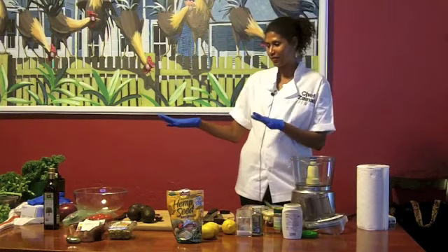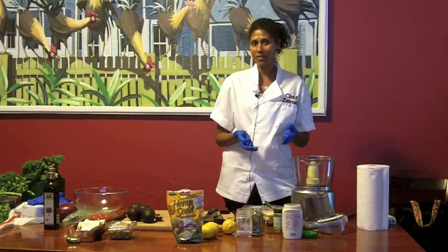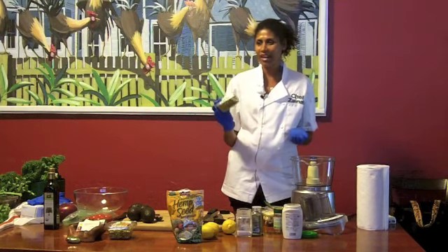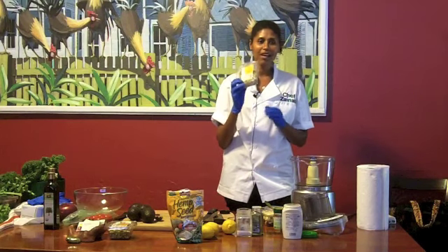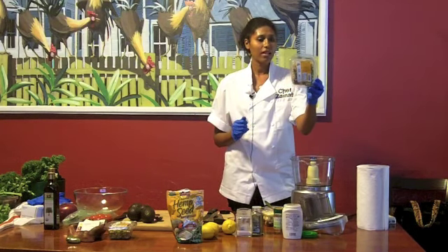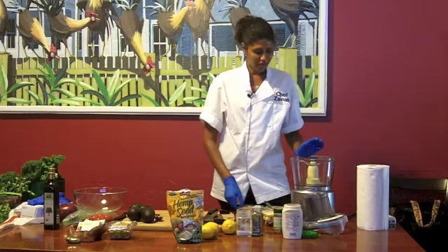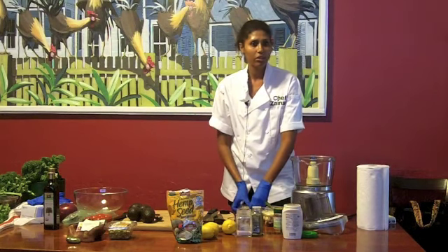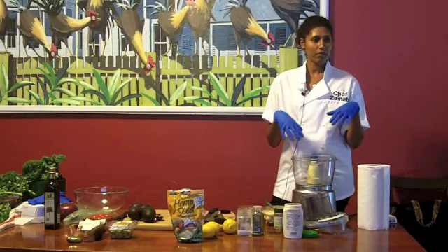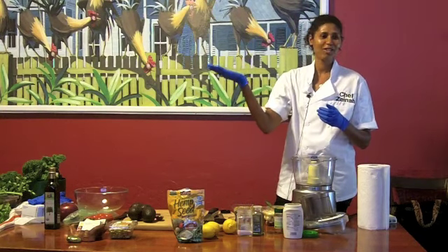Today we're doing two different recipes. One is avocado kale and the other one is hummus — raw hummus made from mixed beans. Some of you might see this at Whole Foods and think, what am I supposed to do with this besides throw it on a salad? Well, you can make hummus with it, and it's so good. I also use it to make raw falafel and dehydrate it. It's just the mixed beans you can get from Whole Foods — sprouted and raw.